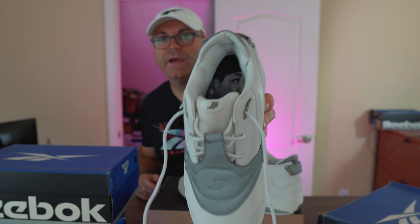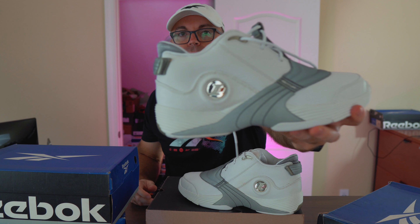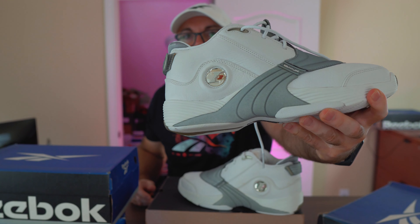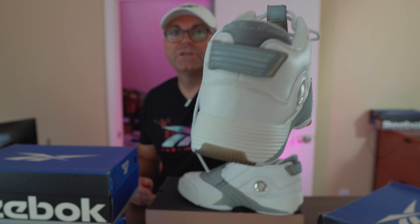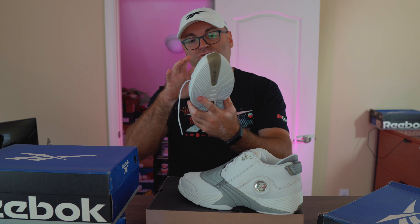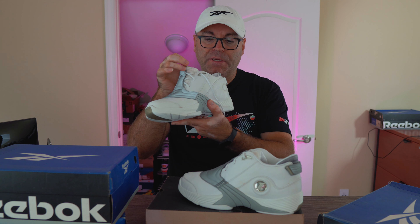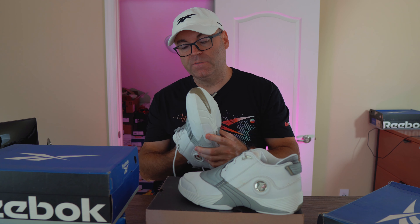There's the Iverson logo right on top — the i3 — and one of my favorite touches is this jewel i3 logo right here, super nice and fresh. In the back we have the obligatory hook-and-loop strap with Iverson's signature right on the back of it. These are extremely nice, super crispy. I wish I could pull that insole, but it's just beating me down.